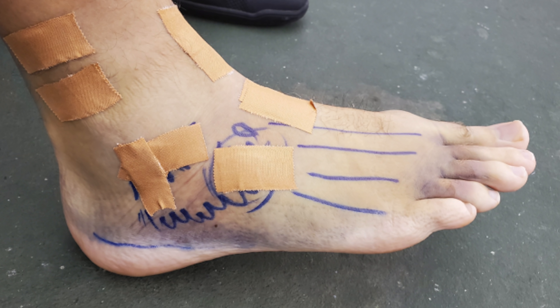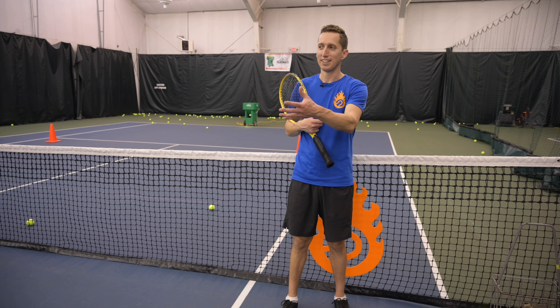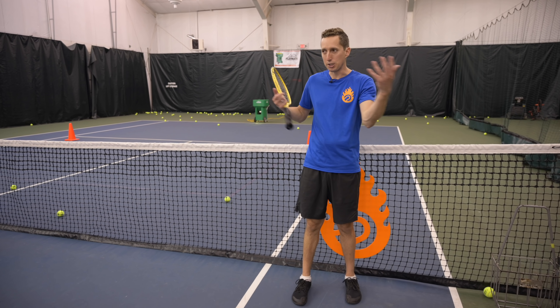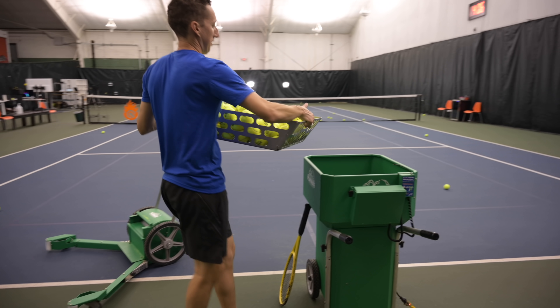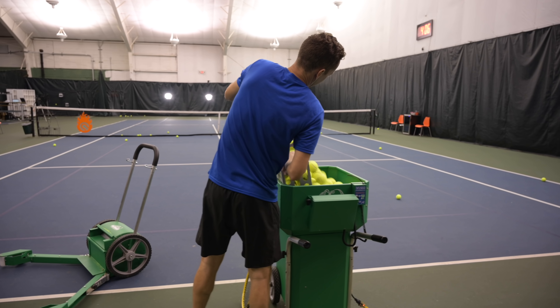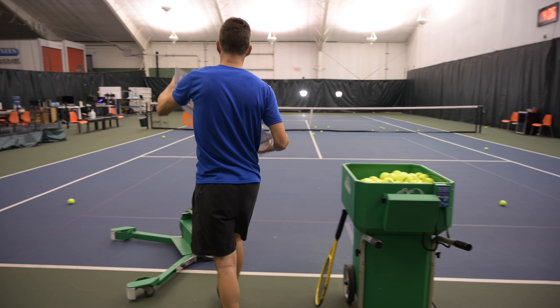By the way, I messed up my foot several months ago, so I'm not running — I'm kind of staying in place. That's just where I'm at right now. That's actually a great thing about ball machines: you can have it send you whatever shot you want and you don't have to worry about giving another partner a great workout.